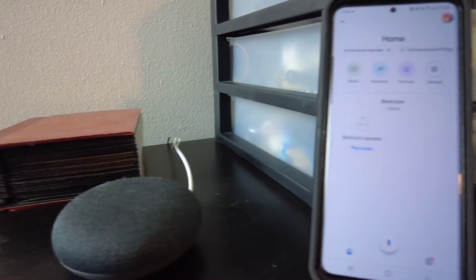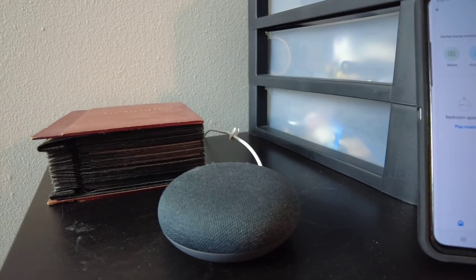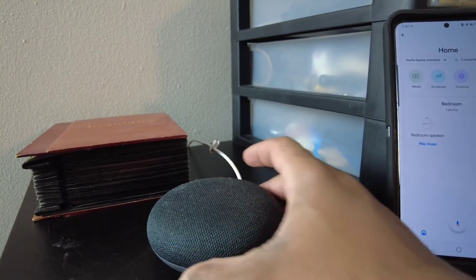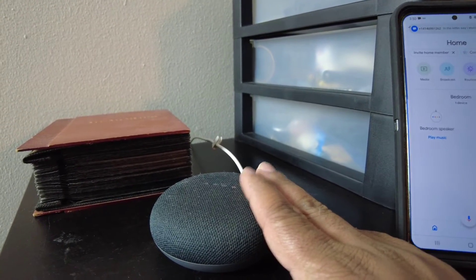So guess what the solution was, you guys? I still don't know why it disconnected, and I know a lot of people say they have that issue, but guess what it was and how simple it was to fix? I wish I would have known this months ago, because I could have been using it months ago.